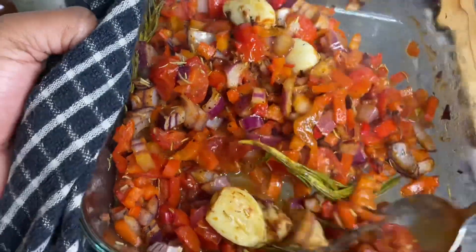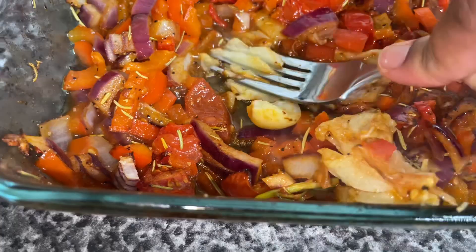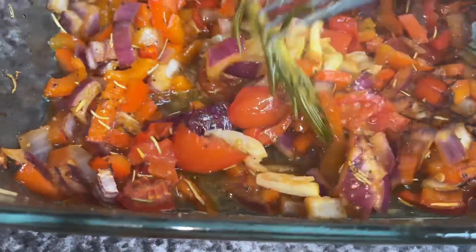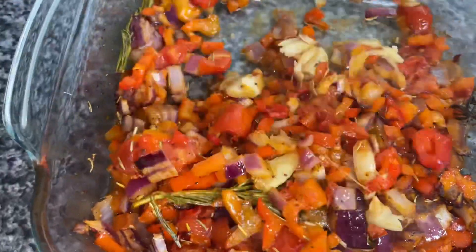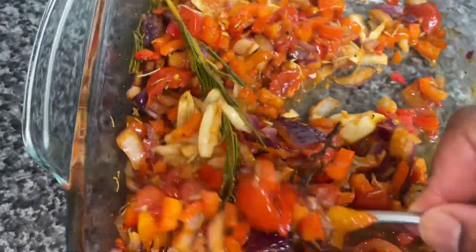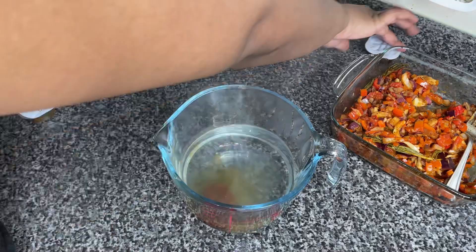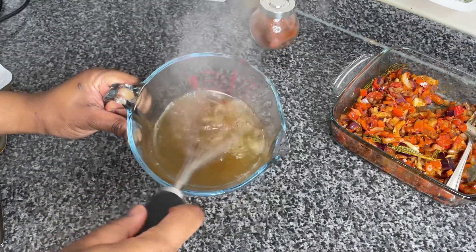As you can see, it looks absolutely amazing — you can see the juices of all of the tomatoes. It's absolutely gorgeous. We're then gonna mix our roasted garlics into all of that flavorful oniony red peppery mixture.